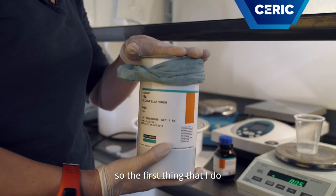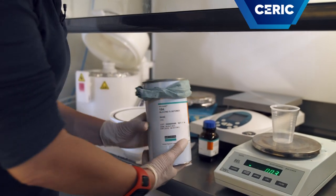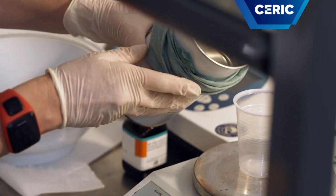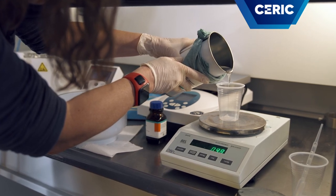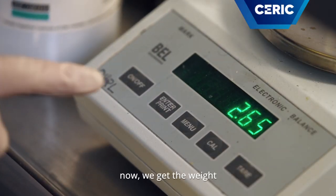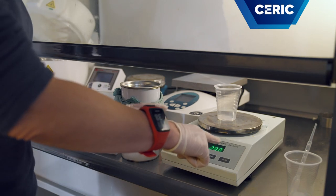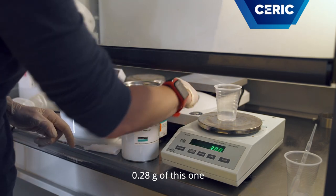So the first thing I do is pour the resin into our container. Now we get the weight, which is 2.8 grams, and then we have to put 0.28 grams of the curing agent.